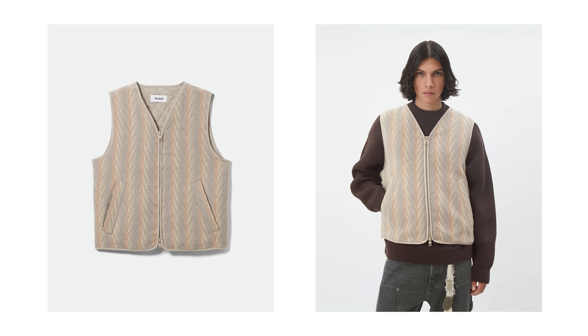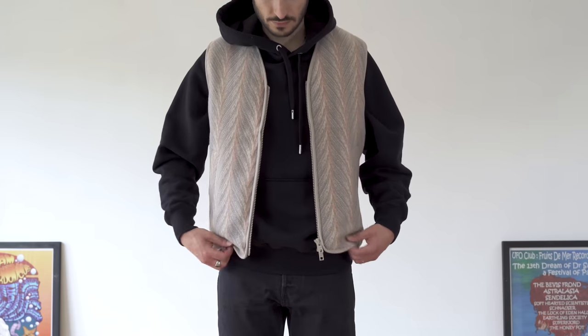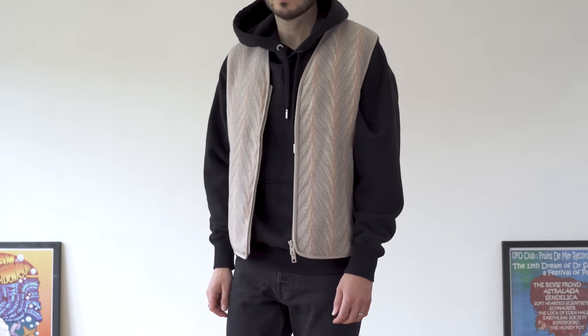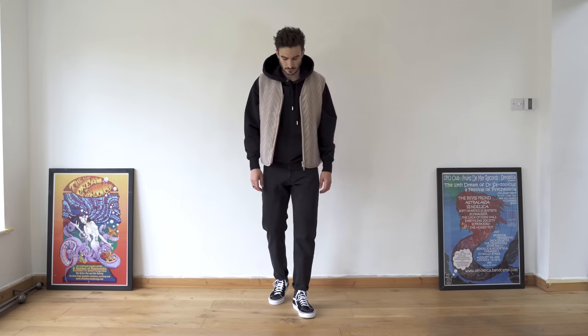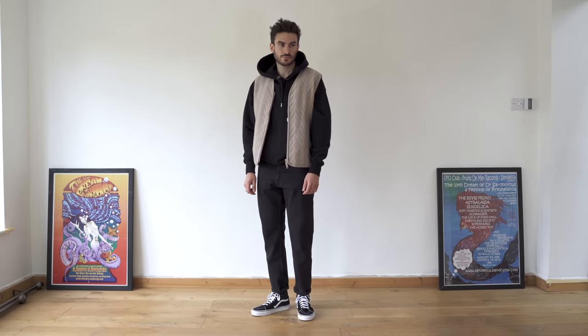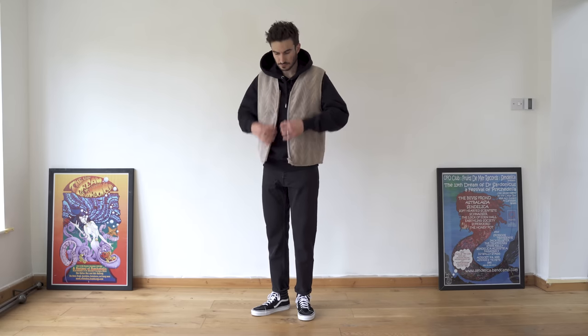The next item is this vest — not something I'd usually go for but I was really drawn to it. I love the pattern and thought it would add nice contrast to a black hoodie. It's made from wool and polyester; the padding is wool and the shell is polyester, and it does feel decent. It's very lightweight but that wool padding is going to keep you nice and warm, and it's very comfortable.